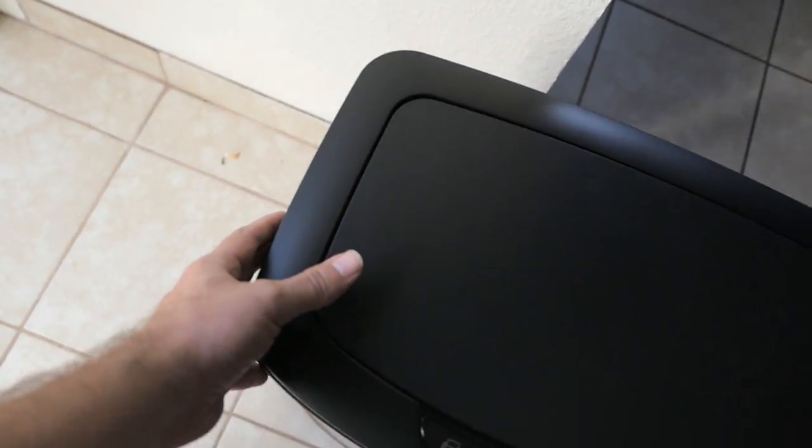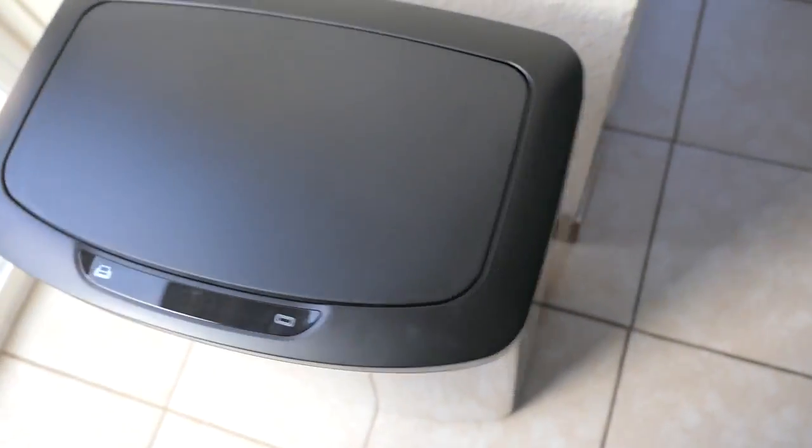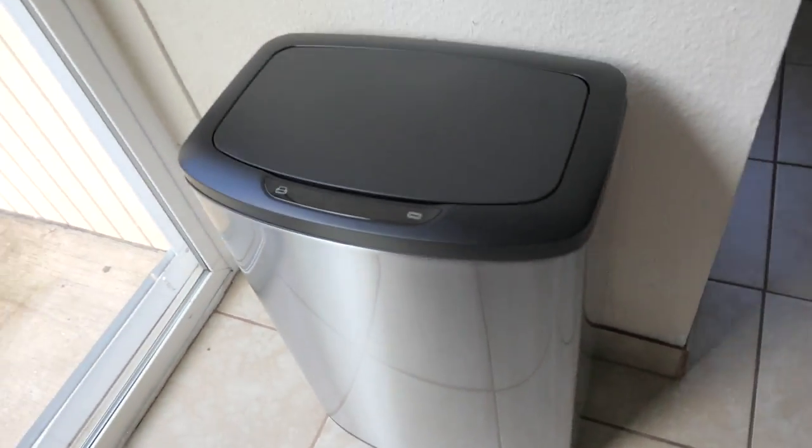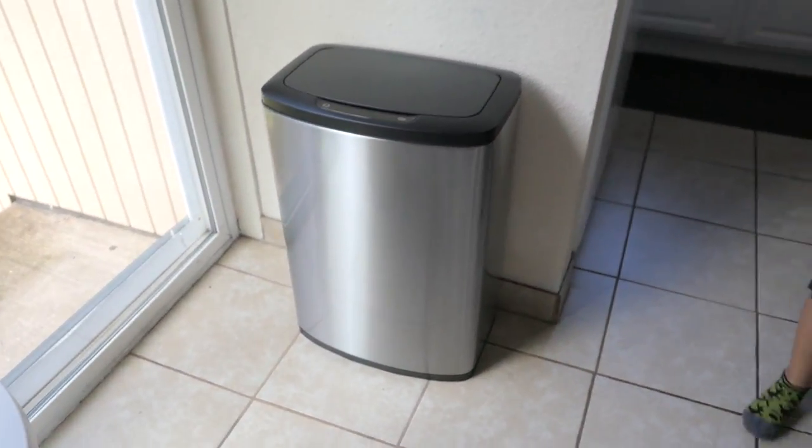And in with the new! We didn't even look at the bottom — it has rubber feet! They're actually pretty grippy too, which is kind of cool. It's stable, it doesn't want to move at all.